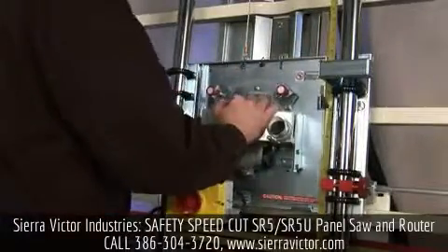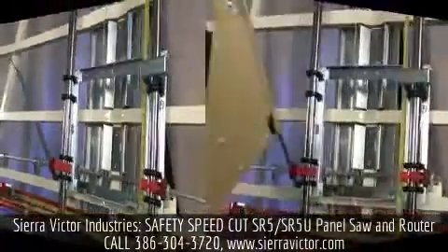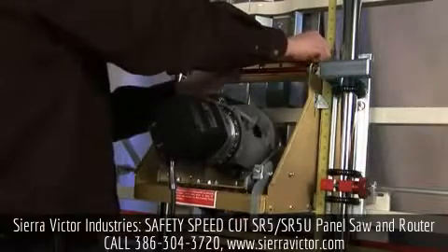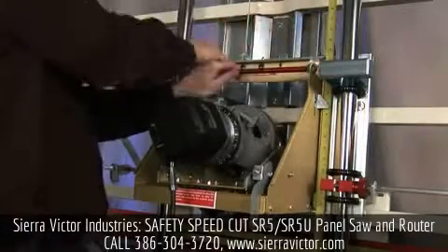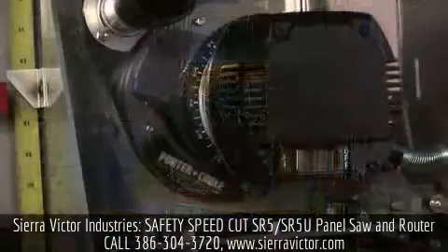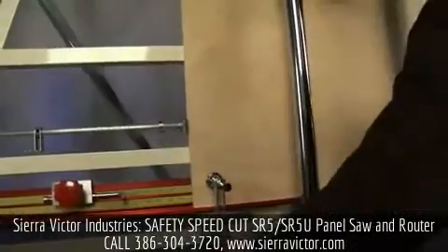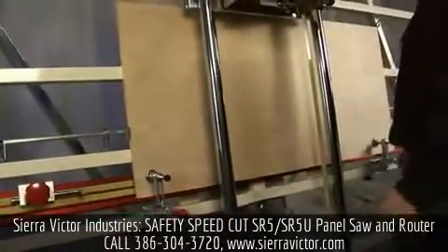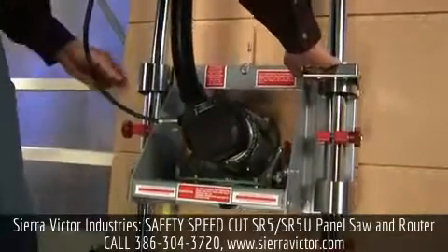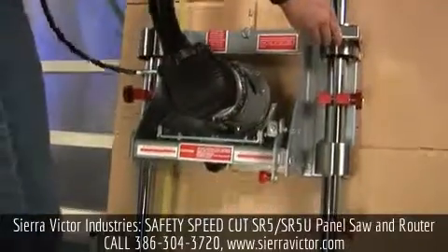Enjoy all the features of vertical panel saws common to all models. Features for routing include a depth adjustment, hold-down clamps, two blind dado stops, and a vertical router lifting platform that allows the router to plunge into and raise out of the work at any time.